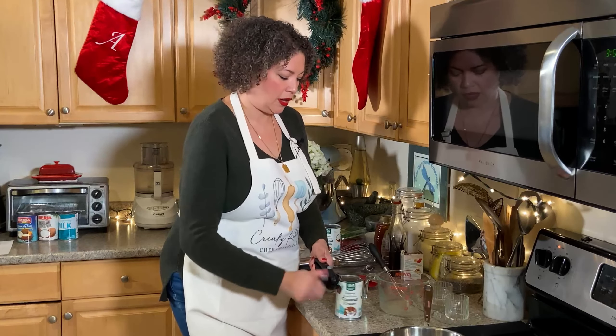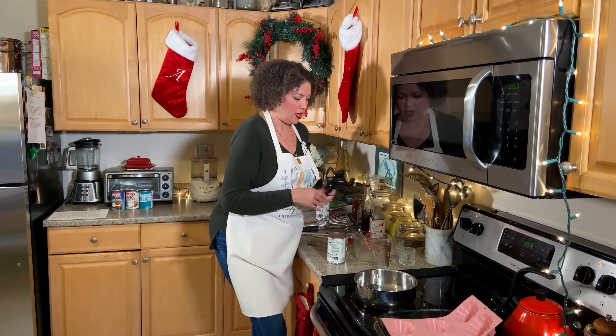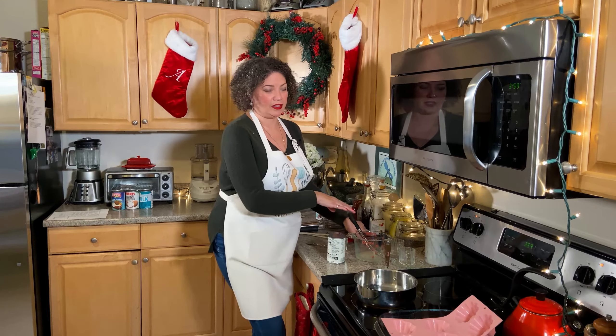Now I'm going to open up our coconut cream, get that into a shallow pan, and while that heats up, the gelatin will be activating.